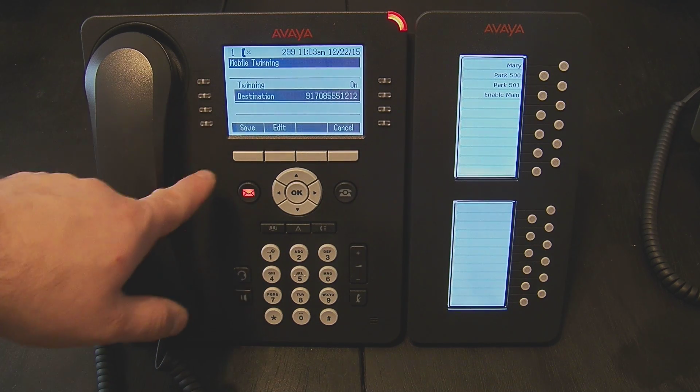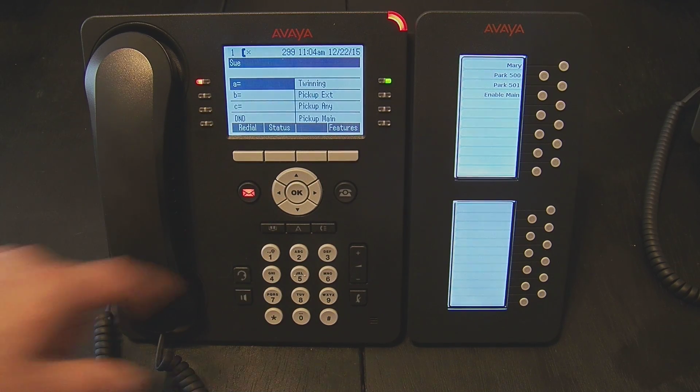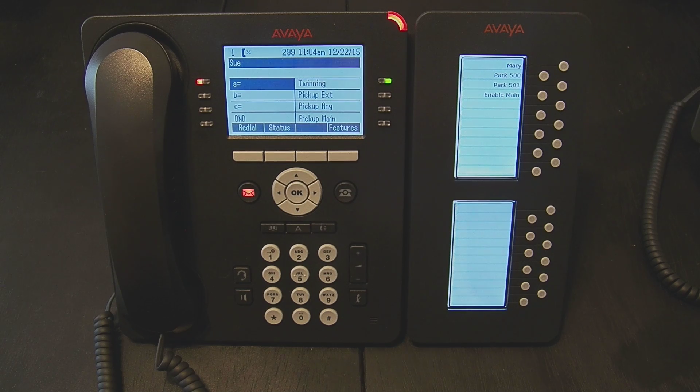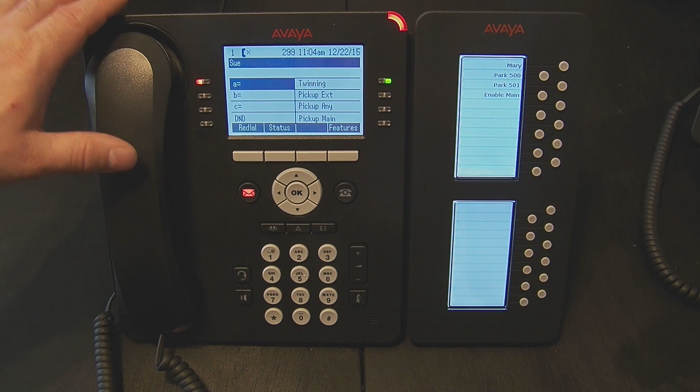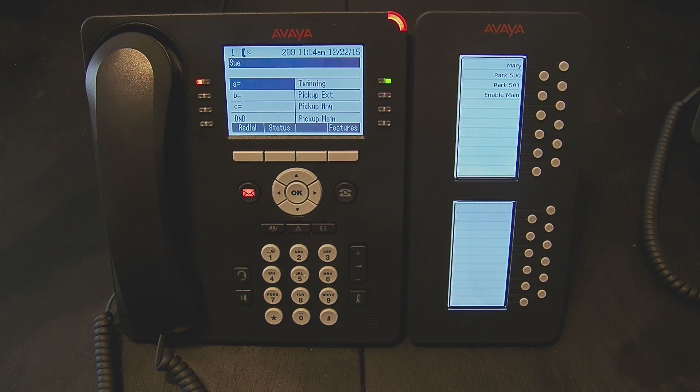So now when twinning is on, this phone number will ring simultaneously. I hit save, and you see that the twinning button is active. So if I were to call 299, the phone number that I've set to twin will ring simultaneously.